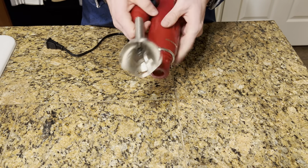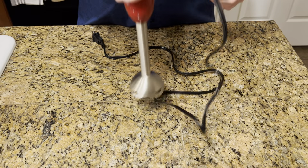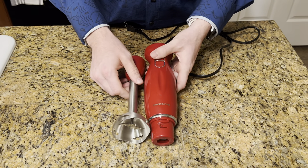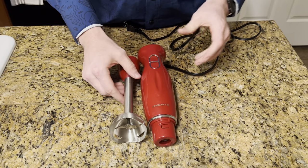I use this in the morning for smoothies. I just clip it on and then put it into my blender and away I go. So this is great for blending up smoothies, for blending up any mixes like that as well.